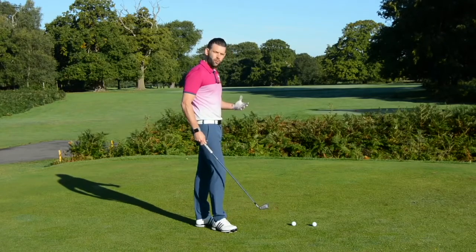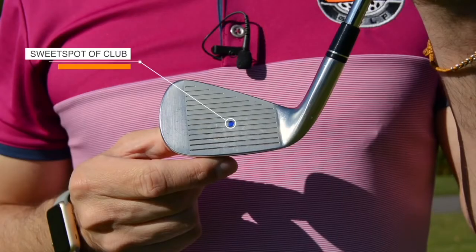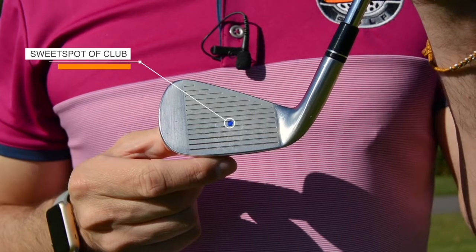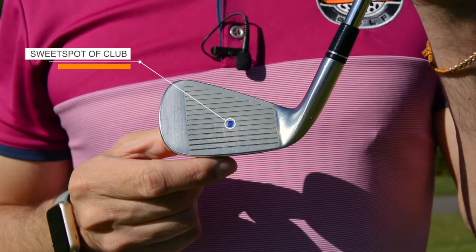How do we actually make contact with the middle of the golf club? If I was to hit my ball from there, that's going to be perfect center of the golf club. That's going to give me the best distance, the most ball speed, and the best feel at impact.